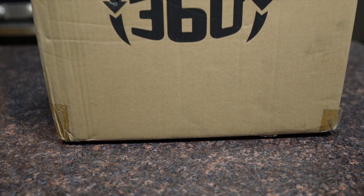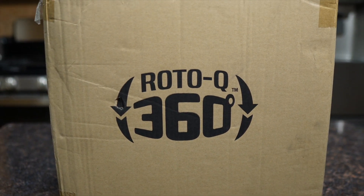What's up y'all, welcome back to BKC Cooks. I'm Brandon Carpenter and it's mail call day today — we are unboxing the Roto Q 360, the Pitmaster Edition. Can't wait to crack this thing open and see what it's all about. Let's go!